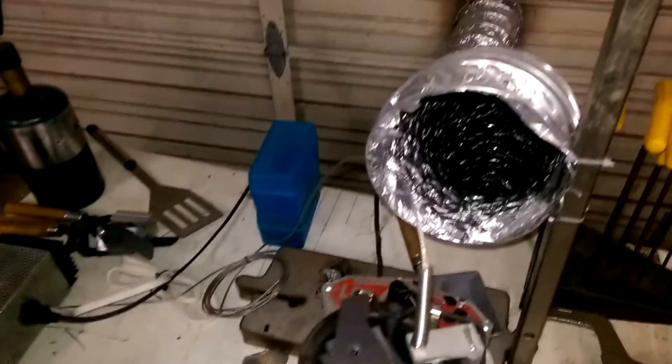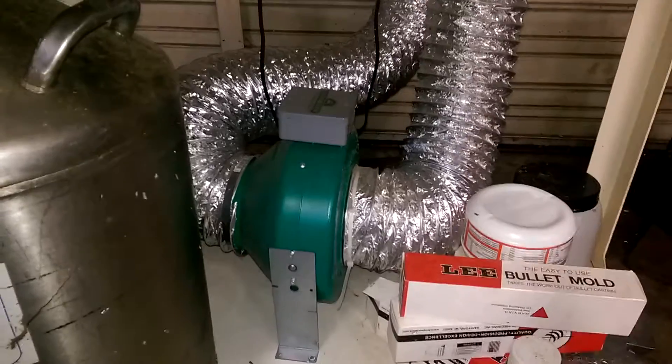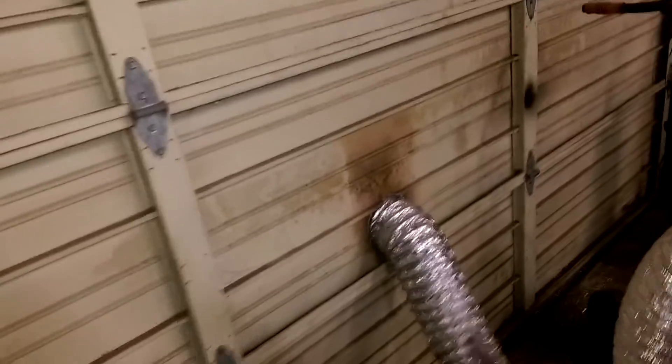I just have the power set to off because it's not being used right now. The fan is a hydroponics inline fan — I believe it's a six or eight inch. I just use dryer duct and blow it out the garage.